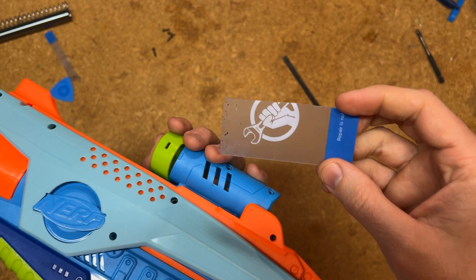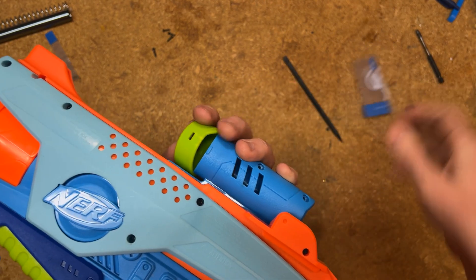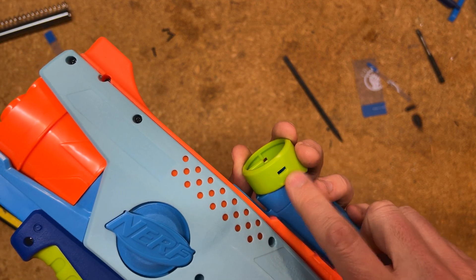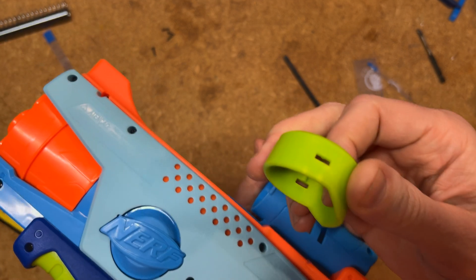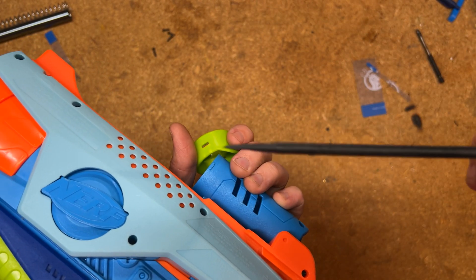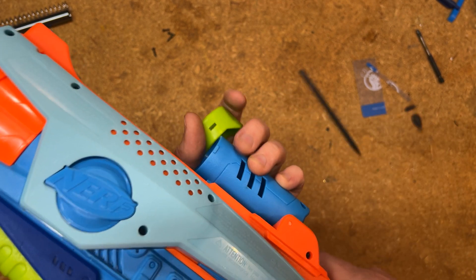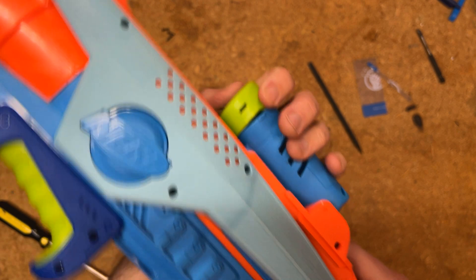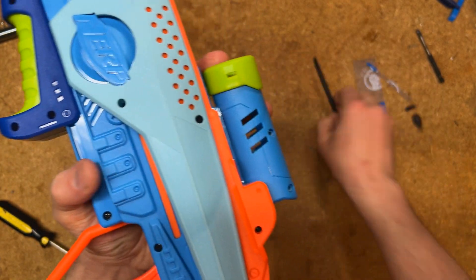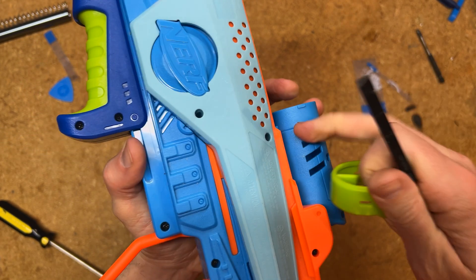I actually took one of these iFixit cards and cut a little strip off of it. It also depends on how much you're willing to risk this part of the blaster — I left some stress marks on it. Part of that is because this spudger has some width to it. If you have an even thinner object you can wedge this open with, you can probably do this with less damage.